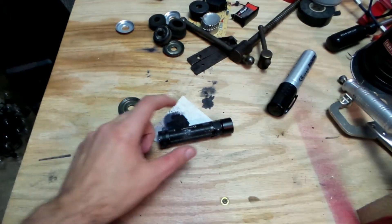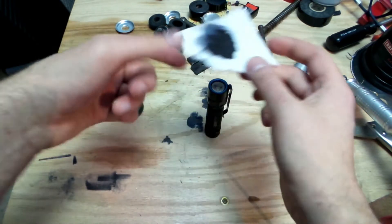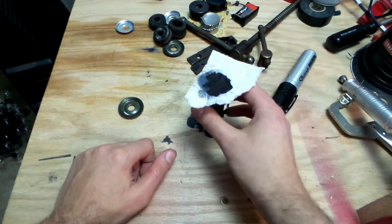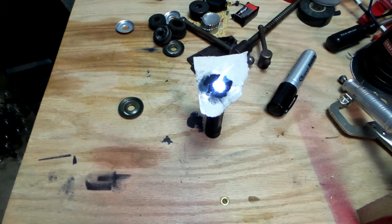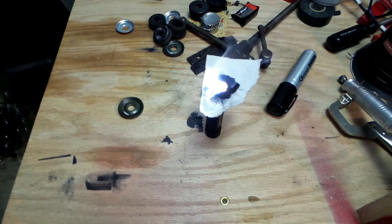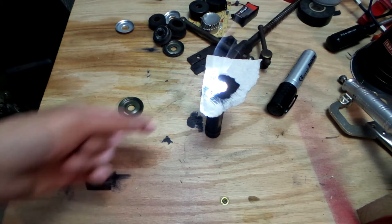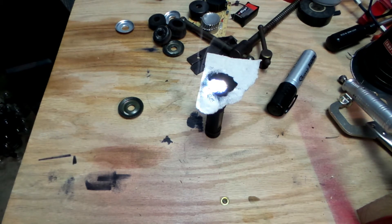Question is, can we use that for something useful? Can we set something on fire? Let's try that. Just paper, some black paint on it. Dude, it's taking a while... Nope, just smoke. There you go — starting this channel on a disappointment.